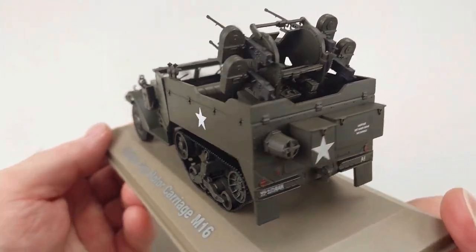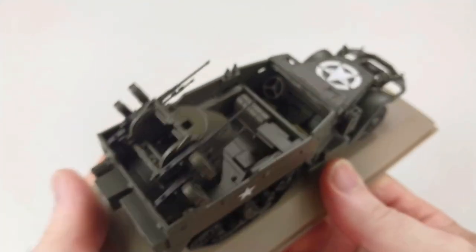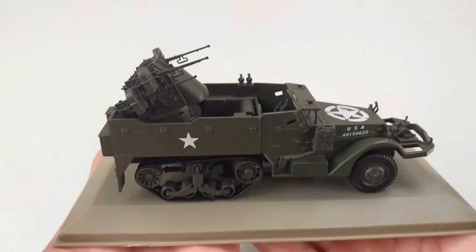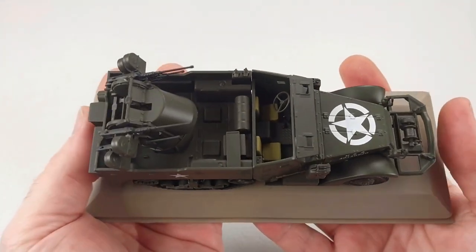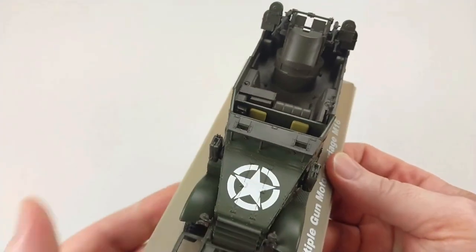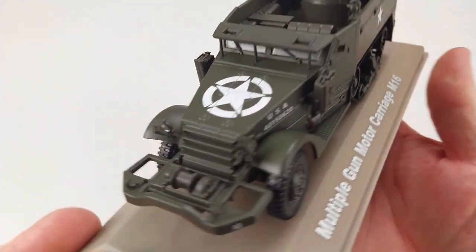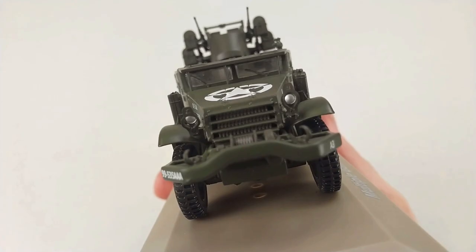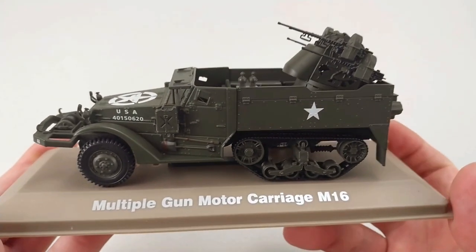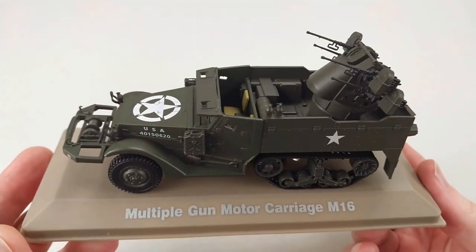This is 1:43rd scale so it is reasonably large. We'll do a little sausage finger test — as you can see it does present well in the hand, it's not tiny. It is an armored personnel carrier with a special turret in the back, and I think overall it presents really nicely and is really well made.